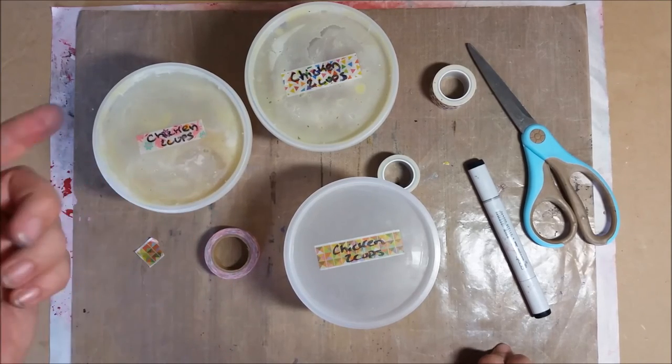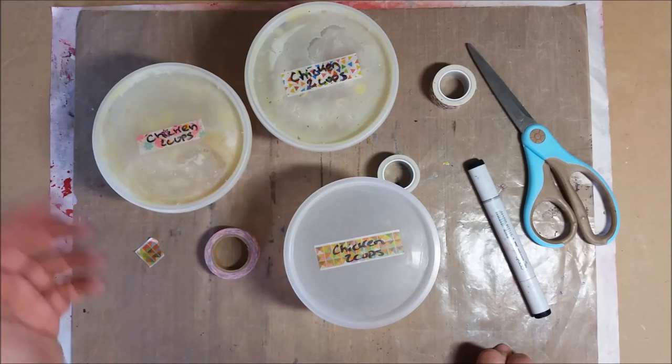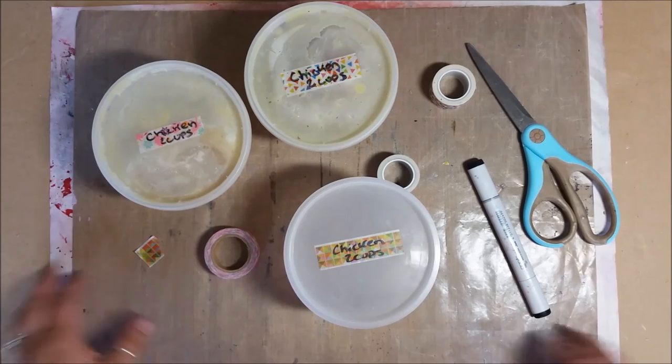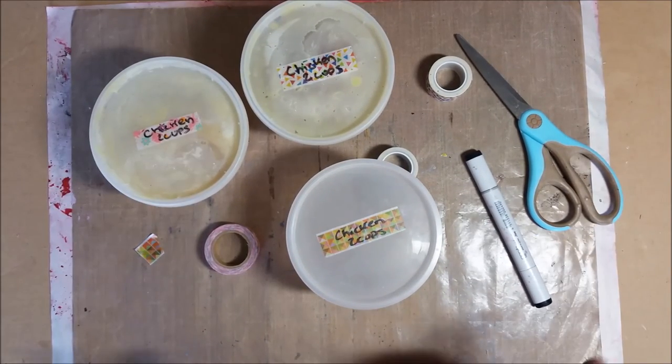I measure it out into two-cup portions because I love using chicken broth instead of water when I cook my rice, or I use chicken broth as a base for soups. Why waste the carcass of the chicken when you're done cooking it? So instead I'm going to do a chicken tomorrow and I need to get some containers ready.